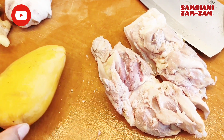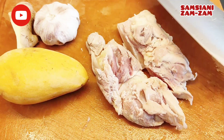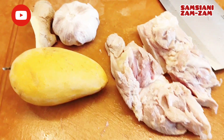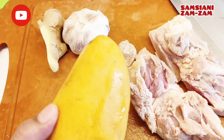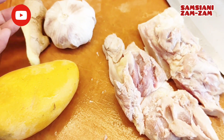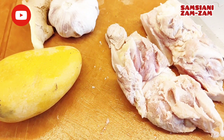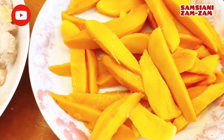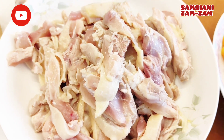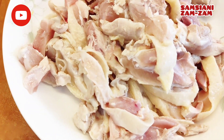Sekarang lanjut yang lainnya, ini daging ayam ya teman-teman, ini daging ayam tanpa tulang. Nanti saya masak ini dicampur mangga. Kalau beli mangga yang kiranya seperti ini teman-teman, ini mangga manis. Bumbunya cukup bawang putih sama jahe. Saya potong dulu, nah ini hasil mangganya dipotong seperti ini teman-teman, dan daging ayamnya juga dipotong seperti ini, tergantung, biar rasanya meresap ke dalam.